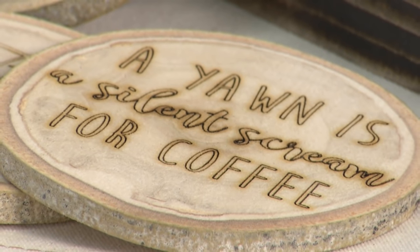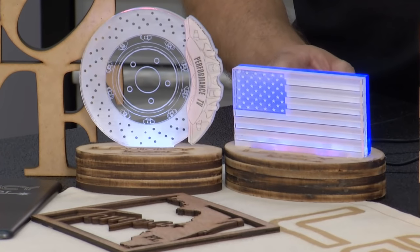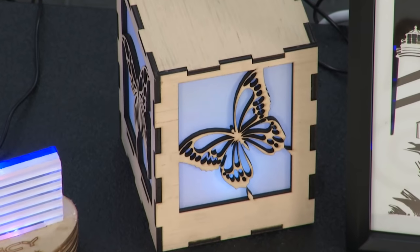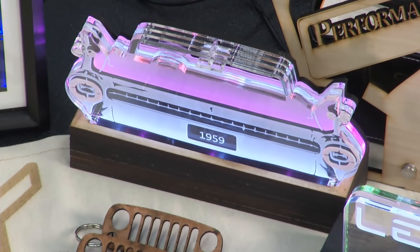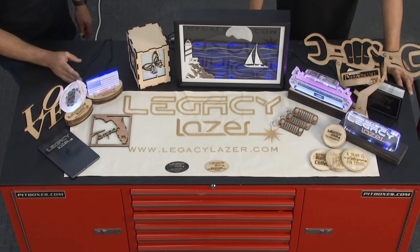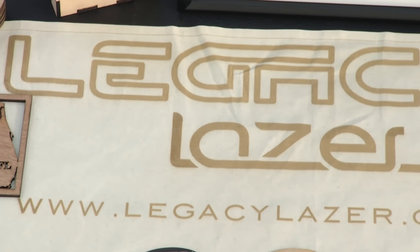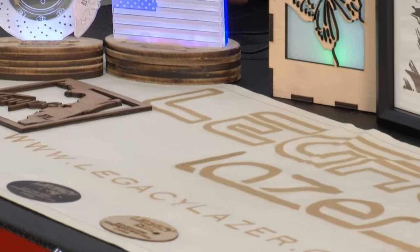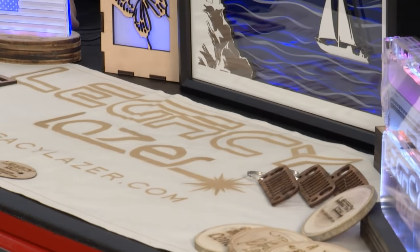They're doing logos, brand-specific stuff, military items, and multi-layered LED backlit acrylics. All of it is custom-made — they wire them, put the LEDs inside the acrylic, and fire them up. They sell on Etsy, have their own Facebook page, and a .com website — anywhere they can sell them. That is so cool — the American dream, as they say.